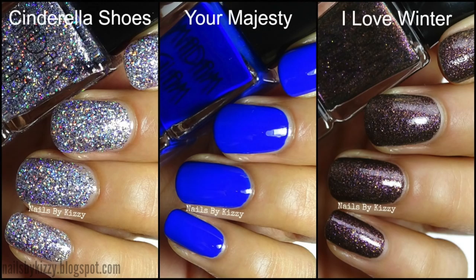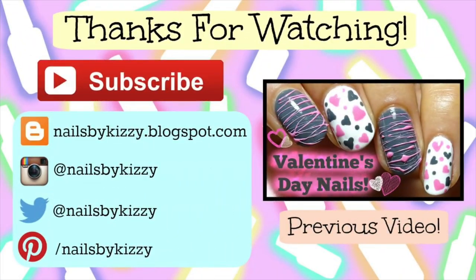My favorites are definitely Cinderella Shoes, Your Majesty, and I Love Winter. Let me know down in the comments what your favorite color was, and thank you so much for watching. I hope you enjoyed the video and I'll see you soon — bye!